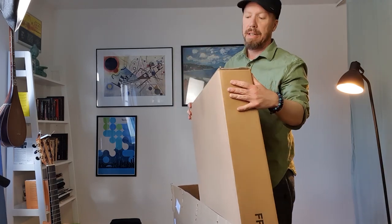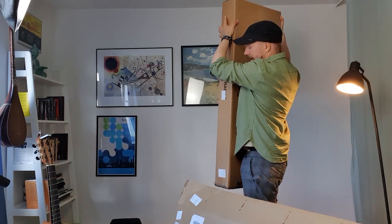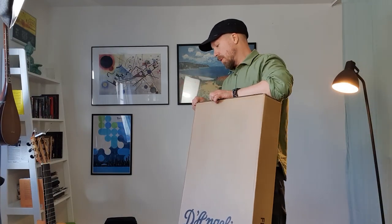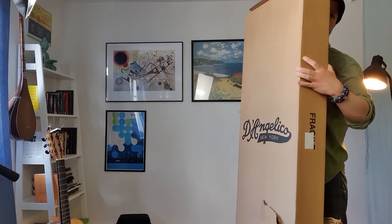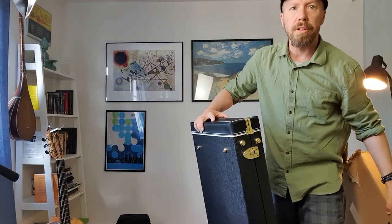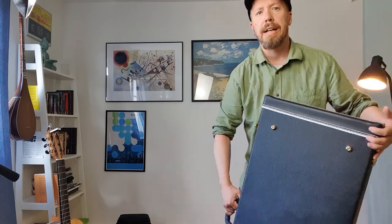All right, a box inside the box. That's a lot of work. All right, I'm not sure how I feel about this case, but I don't usually do hard cases — I prefer gig bags or whatever — so let's see what we got here.